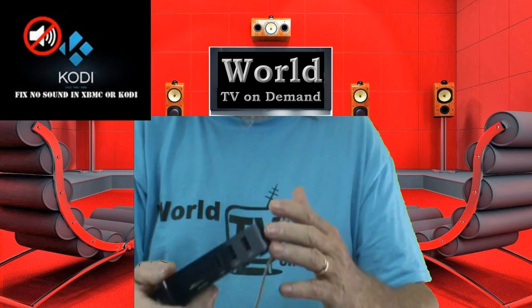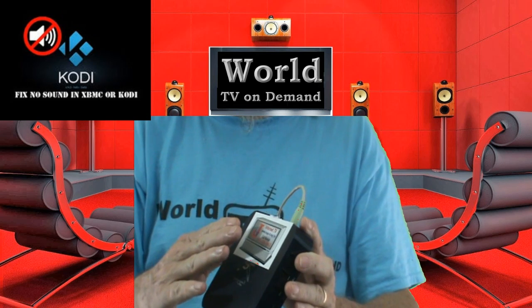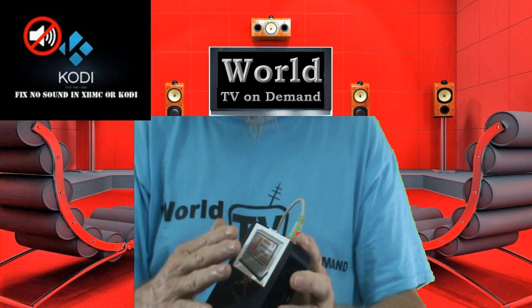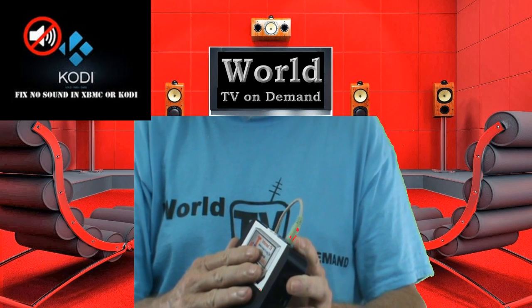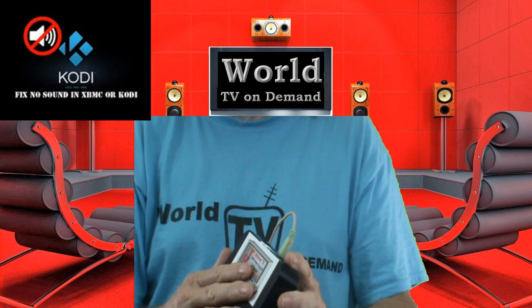With your box, if you don't have sound with your media player — your Kodi — try something else that you know uses sound and see if you can get sound that way. Then you'll know whether you need to reset your box to factory settings and start over, or if it's just the Kodi application, the Kodi Media Player.